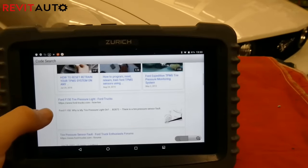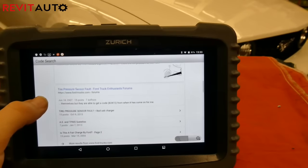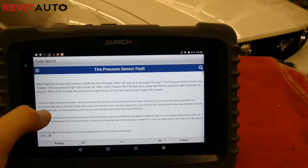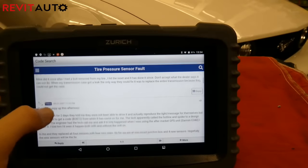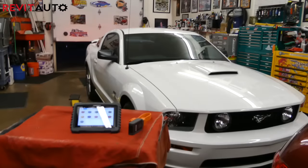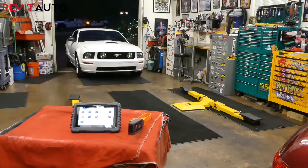We had to put a new battery in it. What I found super cool was that you can click on a code on this scan tool, and if you're connected to the internet, you can click search and it will bring up a Google search page showing the most common results for that code. We use Identifix in the shop, but if you're a DIY guy without access to that, it's a really handy quick feature.